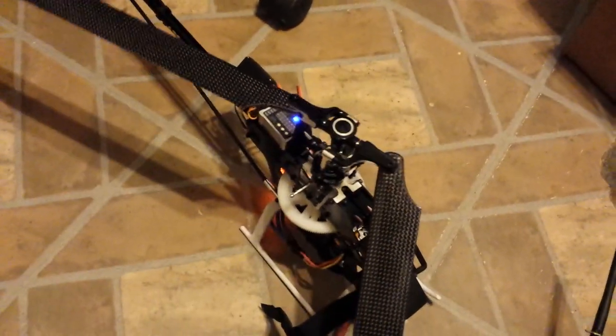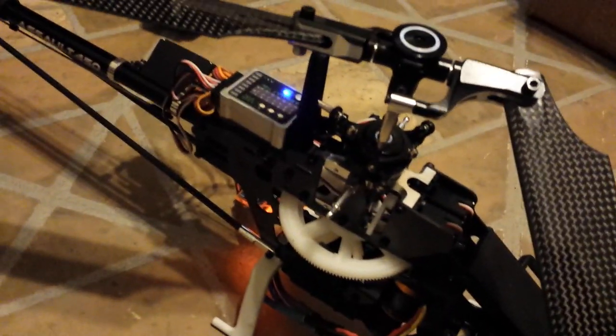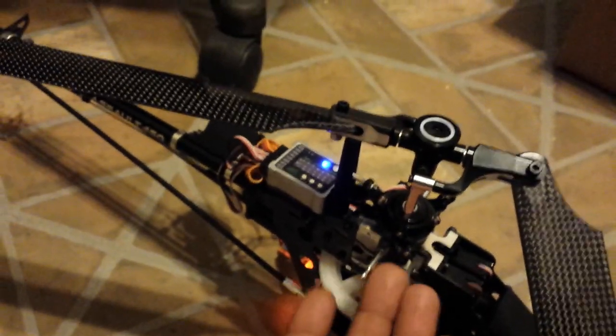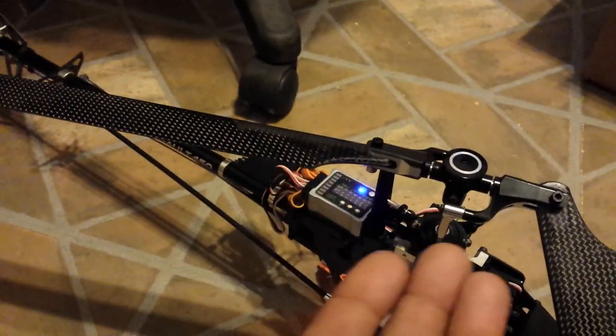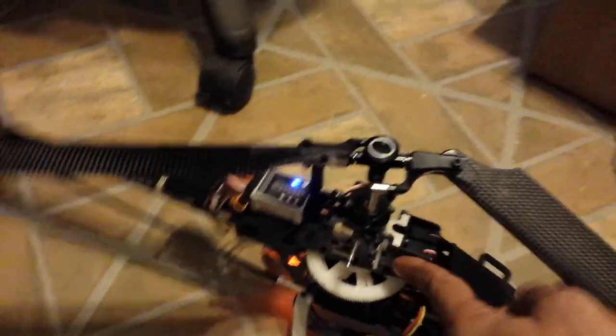I put in a throttle hold and as you can see, this servo here doesn't move at all. It should be moving with the elevator to go up, and it's not. The reason being that this servo — after I emailed Hobby King — is defective.